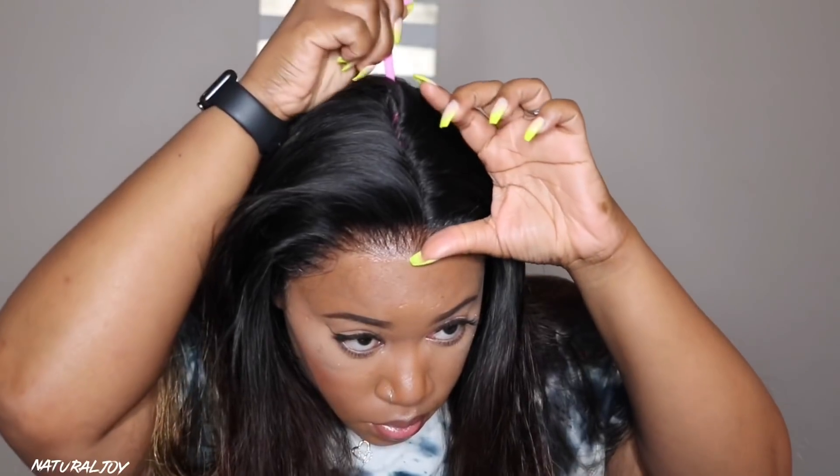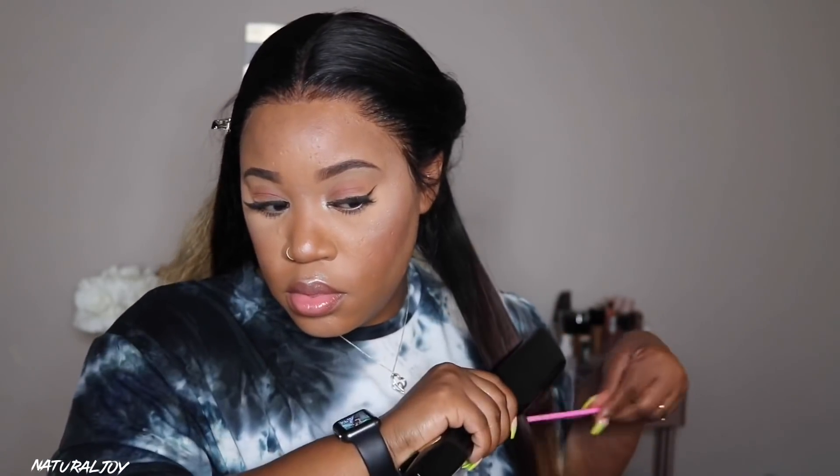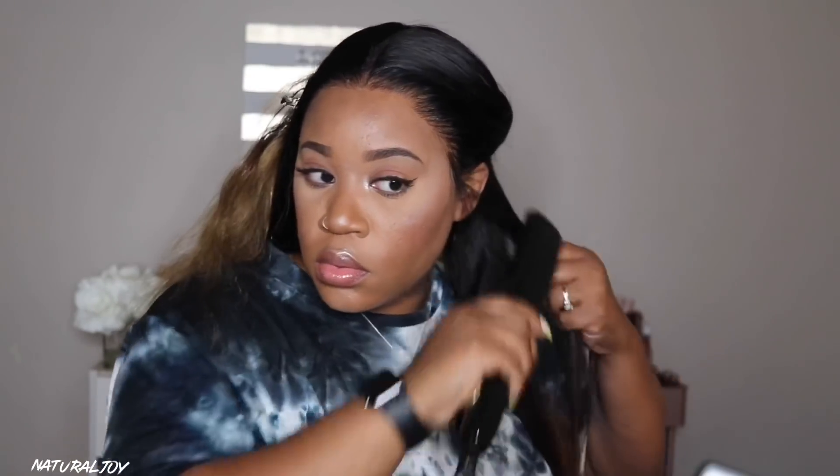I sprayed my heat protecting spray on the hair to get ready to flat iron it. I wasn't sure if I wanted to add curls, but I really wanted to see what this unit looked like straight. I got a little too close with the heat protecting spray — it'll look a little oily but once I flat iron everything out you won't be able to tell. Be careful not to spray too much or your hair will look super oily. I'm going in with my Kaposi flat iron, which you can find on Amazon — very affordable. Any products I'm using will be listed down below.